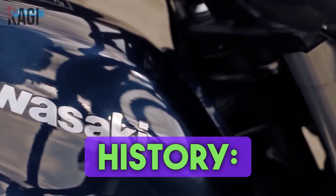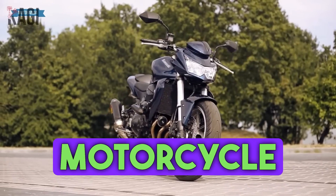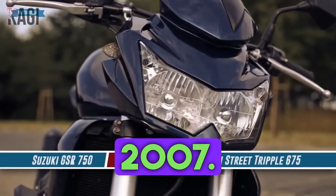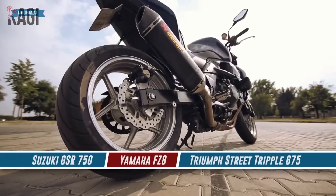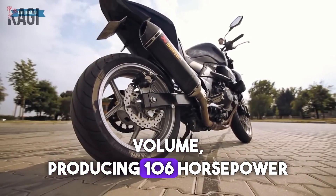Let's start as usual with the history. The Kawasaki Z750 motorcycle was produced from 2004 to 2013, and had one restyle in 2007. The Z750 engines are indeed the Z1000 engines which are derated and reduced in volume, producing 106 horsepower and 78 Nm.